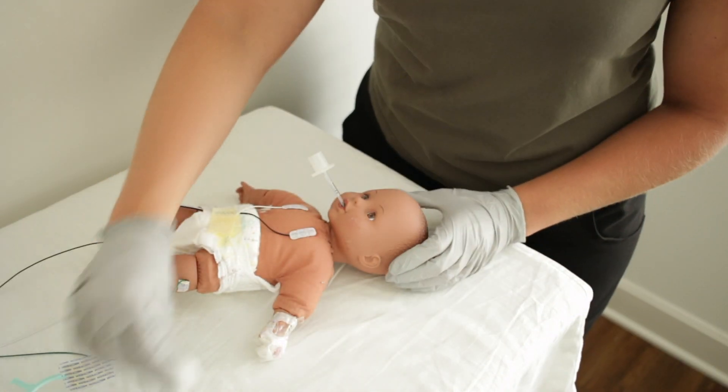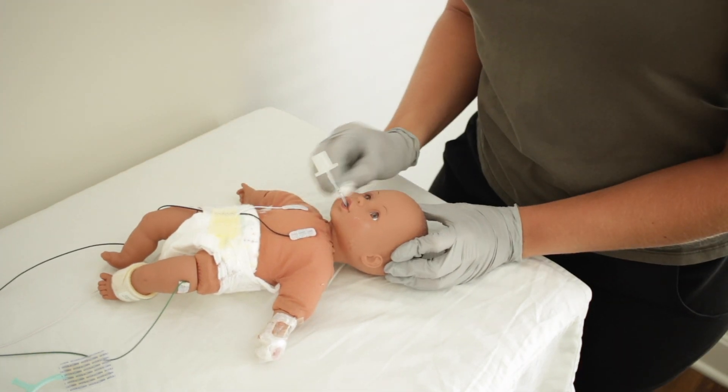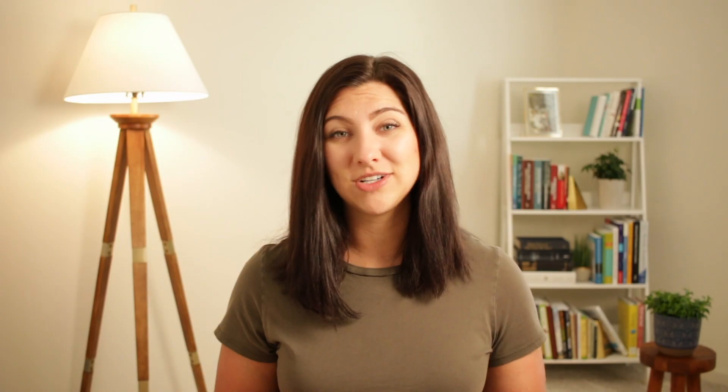To clean the skin, typically sterile water on a 2x2 works well. You'll also want to make sure that you are drying the skin. It is incredibly important that you do not use an alcohol swab to prep your patient's skin, as this can be incredibly drying to their skin and very irritating.